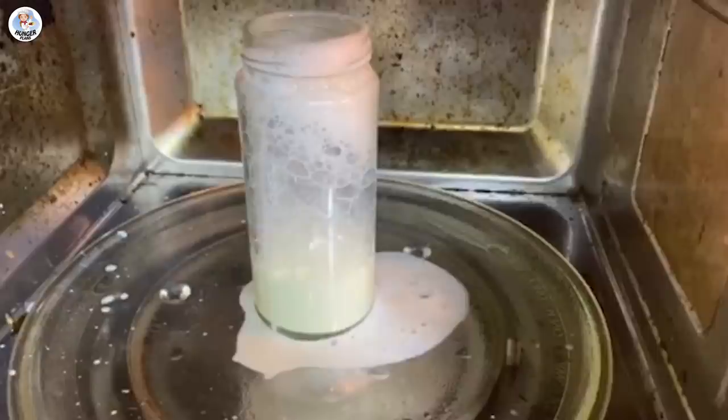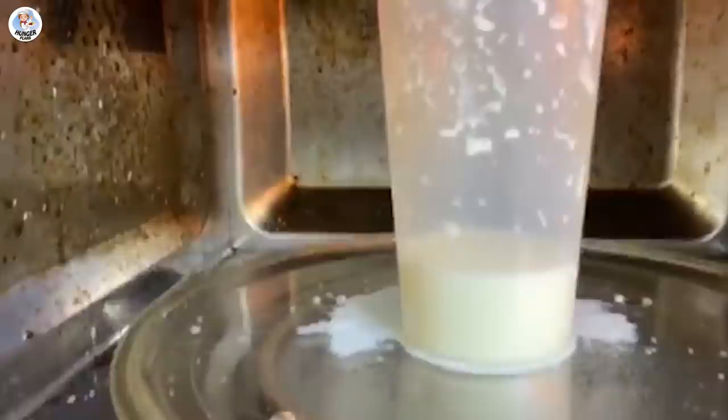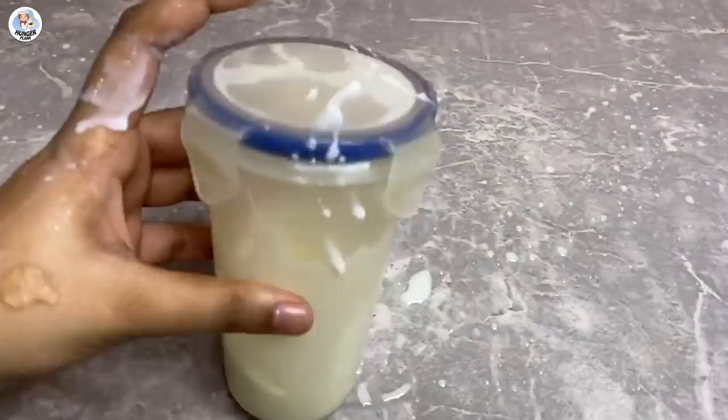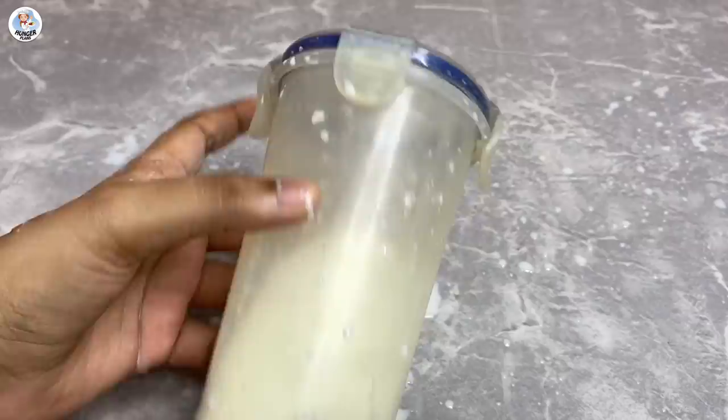I tried it with the Tupperware and again it was the same thing. Please don't do something stupid like me — I started shaking it when the milk was very hot, and it went all over the place because of the pressure, and my hand got burnt a bit. So please don't try this. The hack doesn't work for me — it was a fail.